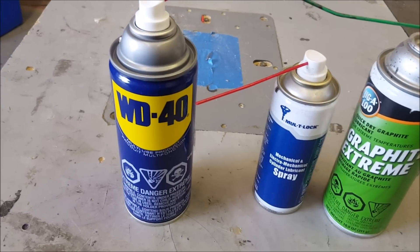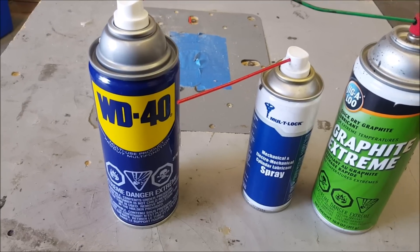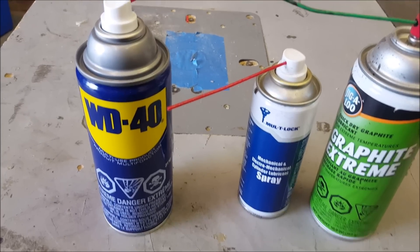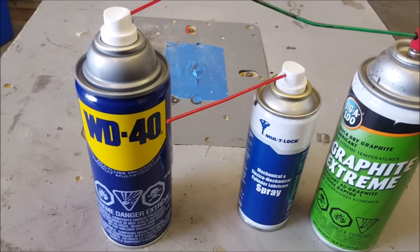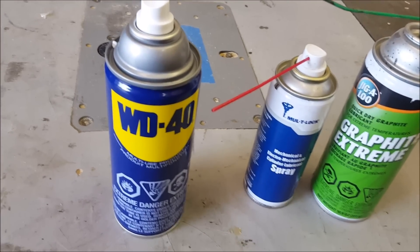WD-40 is a great lubricant. It's supposed to be a water displacement material — that's what the WD stands for. But people have found so many uses for it. I've actually tried different types of films and lubricants to do different things like lubricate hinges and go into the strikers of the doors, but I actually prefer WD-40.